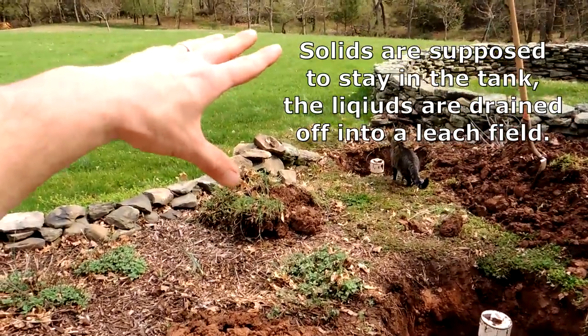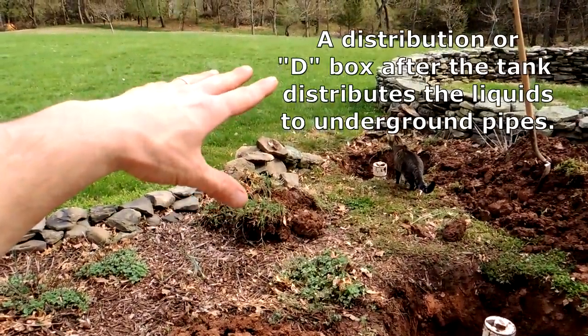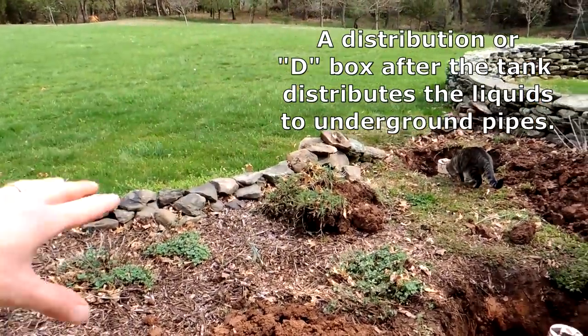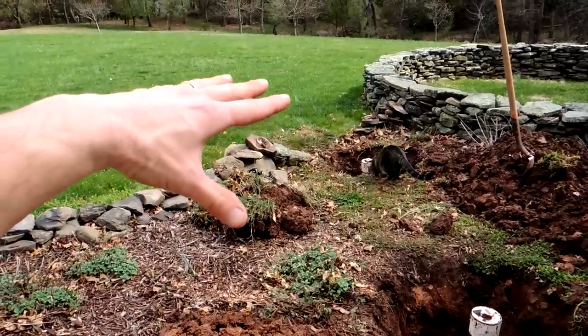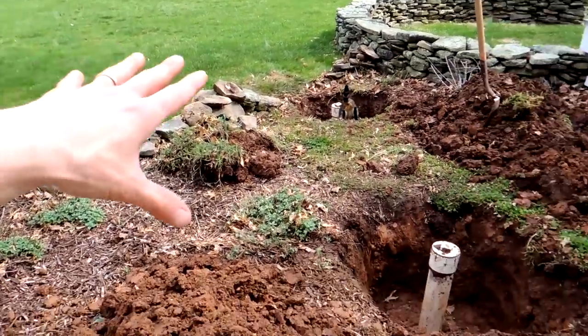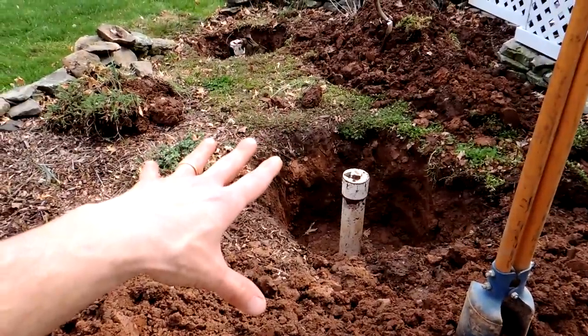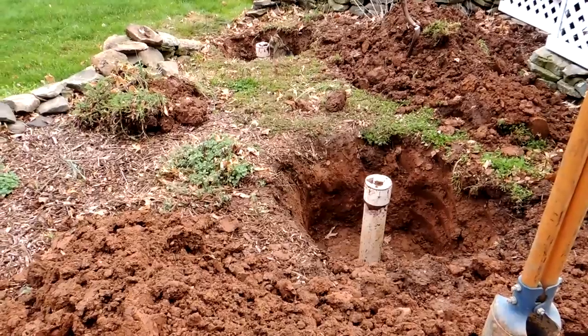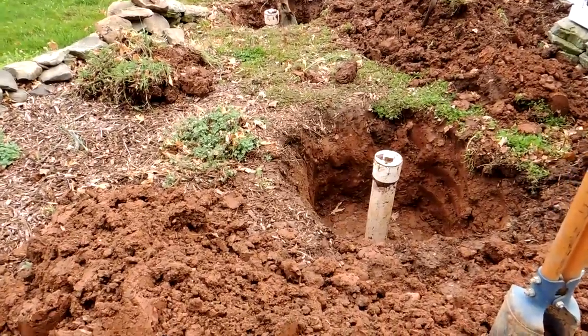Usually it goes out into a yard. There's a D box, or distribution box, and from that distribution box there are multiple laterals. Basically the water is supposed to flow off into that D box and into the laterals and just soak up into your yard. The septic tank itself collects the solids, so you need to get those pumped out every two or three years.